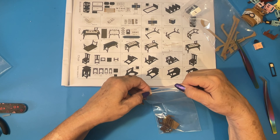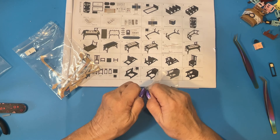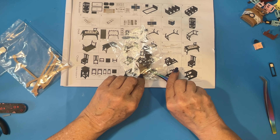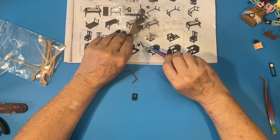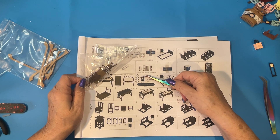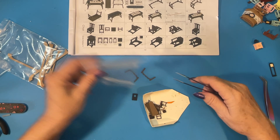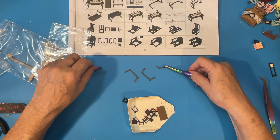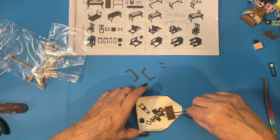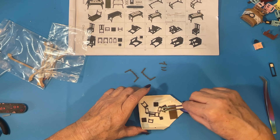We also need L05, which are these pieces here — we need two of those. And we need L06 and L07, two of each of those. I'm going to use my little makeshift tray here. This is L07, here's L06, here's another L06 and a second L07. I got a piece of wood in here; I'm hoping something hasn't broken.